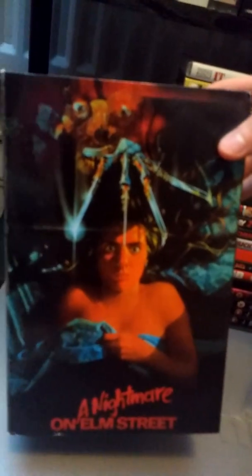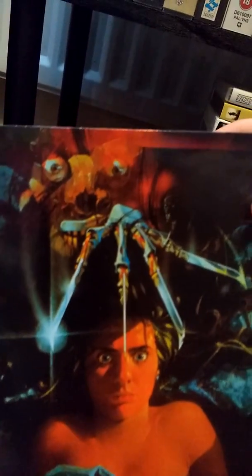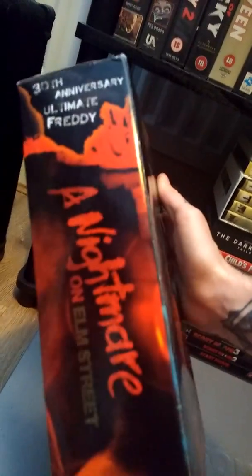The box he comes with has a picture of — I believe her name was Nancy, I can't really remember, I've not watched the original in a while — and then Freddy with the burnt face, Nightmare on Elm Street. It's a pretty vintage style box. And on the side it says 30th Anniversary Ultimate Freddy.